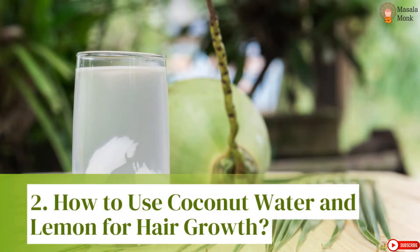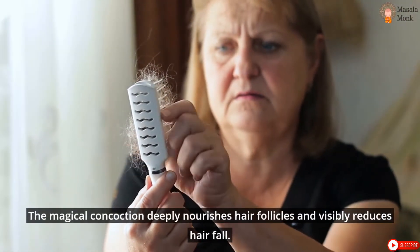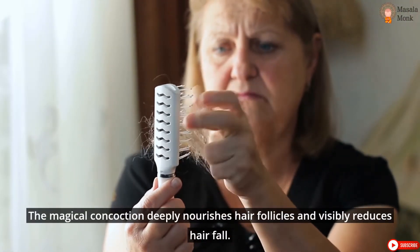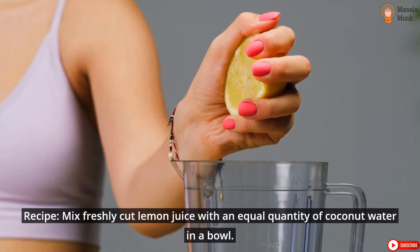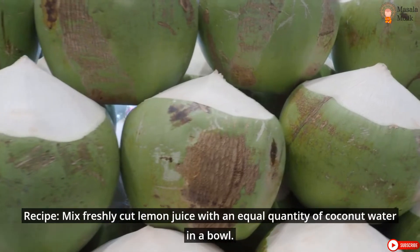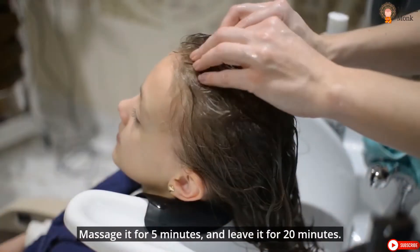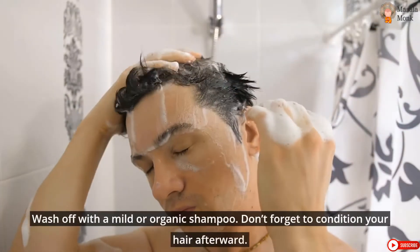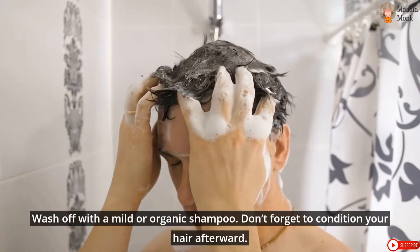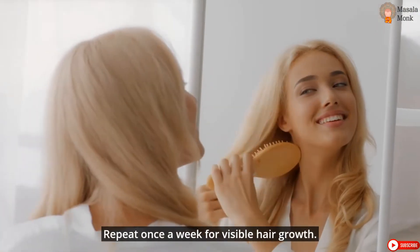How to Use Coconut Water and Lemon for Hair Growth. This magical concoction deeply nourishes hair follicles and visibly reduces hair fall. Recipe: Mix freshly cut lemon juice with an equal quantity of coconut water in a bowl. Apply it to your hair follicles with your fingertips. Massage it for 5 minutes and leave it for 20 minutes. Wash off with a mild or organic shampoo. Don't forget to condition your hair afterward.